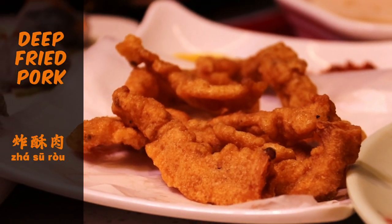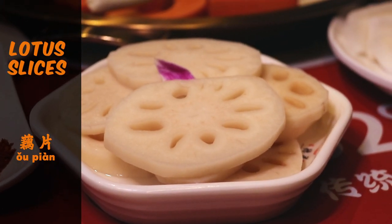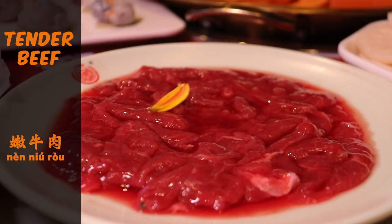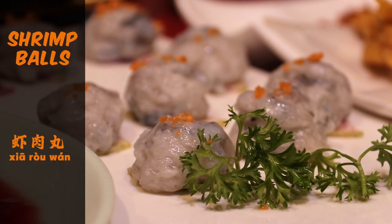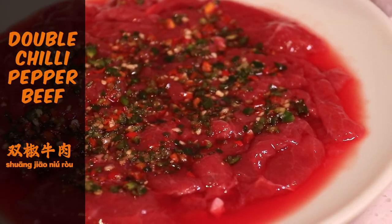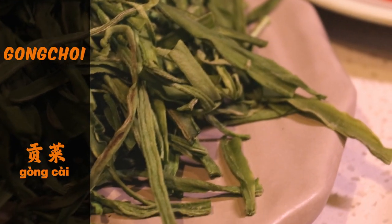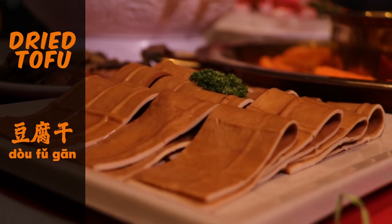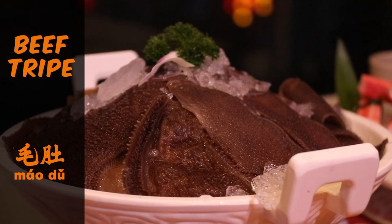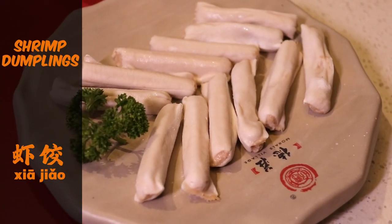We have a little appetizer snack which is the deep-fried pork lotus slices. Then we have the tender beef, shrimp balls, double chili pepper beef, fresh porcini mushrooms, gong choy, some dried tofu, beef stripes and crab stick, and the shrimp dumplings. These are the must-order dishes in Chongqing and we're looking forward to cooking these.